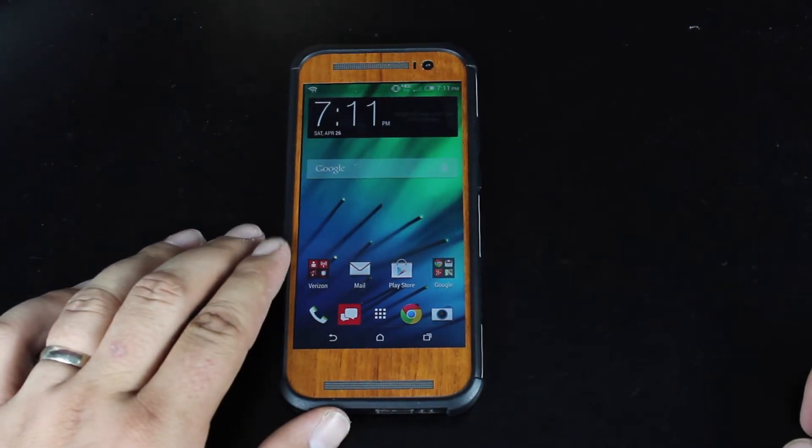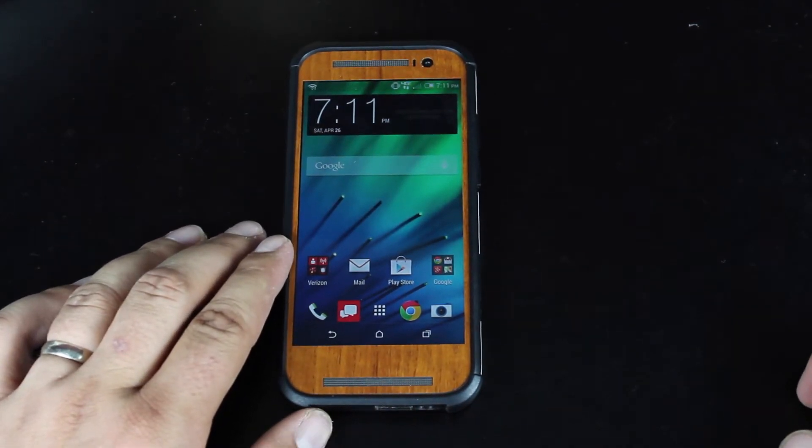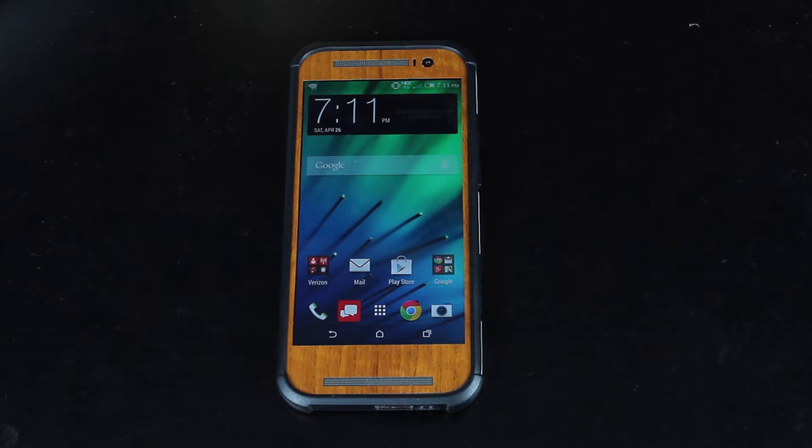Hey guys, Shane Starz with DroidForums.net, also known as DroidModderX, and today I'm going to show you guys quickly how to get into fastboot mode on the HTC One M8.